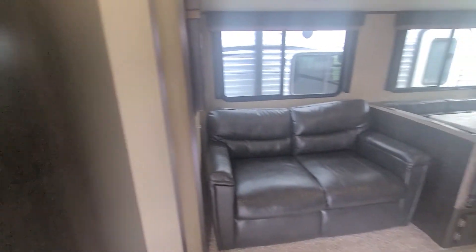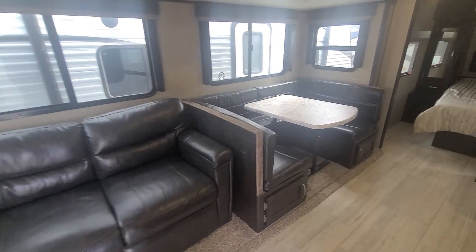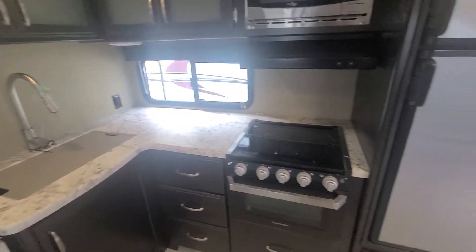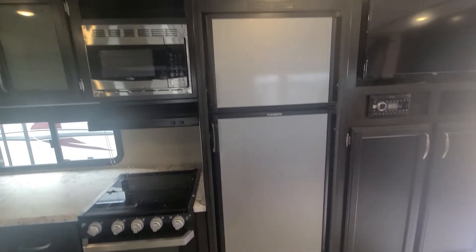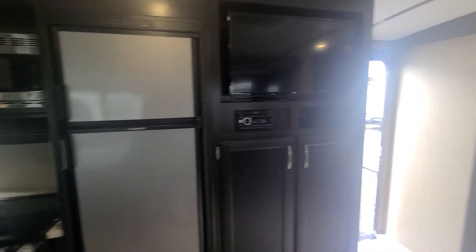Over here you've got your sleeper sofa that pulls out, a big U-shaped dinette, and on this side you've got your big L-shaped kitchen with a seven cubic foot gas-electric fridge. TV and entertainment are all over here.